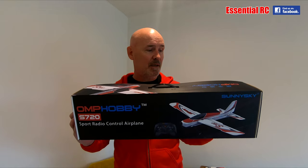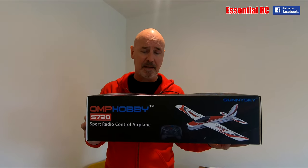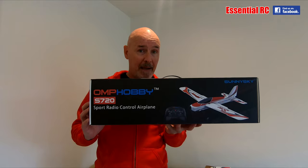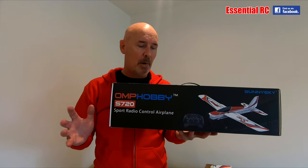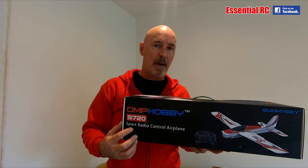Thanks for tuning in for another Essential RC flight test. This is one of those products I really enjoy reviewing because you get everything you need in the box to get flying, less the AA batteries for the transmitter. This is the S720 from our new friends OMP Hobby — the first plane they've sent us. It's a sport type plane and comes with everything in the box, including the model itself, the battery, and the recharger.